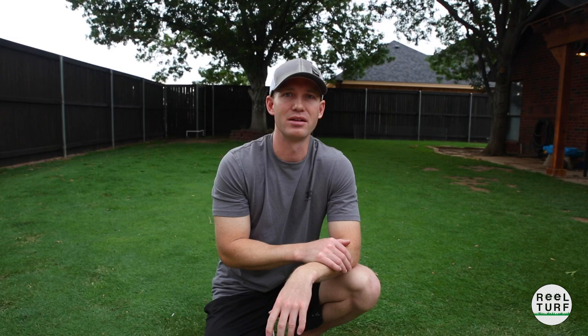If I didn't have the plant growth regulator on there and I mowed at 15/64, you'd probably see a lot of yellow and a lot of stress. That's how I'm able to do this because of that plant growth regulator. So let's get the mower adjusted and go do a mow.